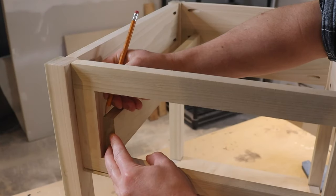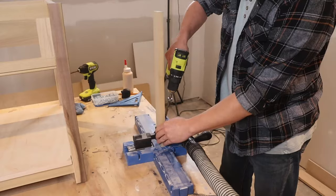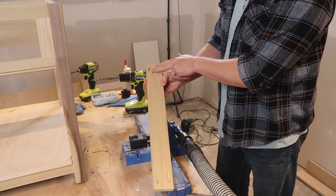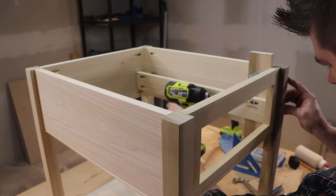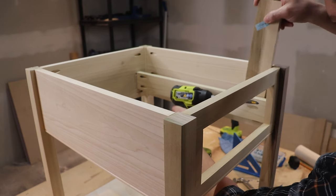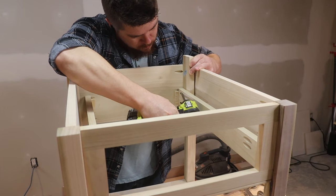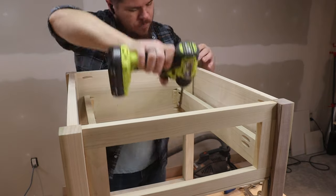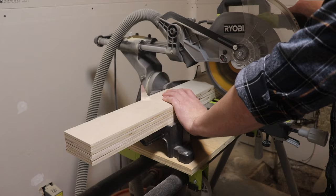For the drawer slide stretchers I used the table again to reference for an exact fit, then drilled a couple of pocket holes in each end. The front pocket holes are slightly offset toward the top so the drawer slide screws don't run into them later. To mount them I flushed the stretcher up with the top of the bottom rail, and to make sure it was square left-to-right and front-to-back I shoved a scrap piece of 1x3 from the rail itself between the leg and the rail to ensure the offset was exactly the same.